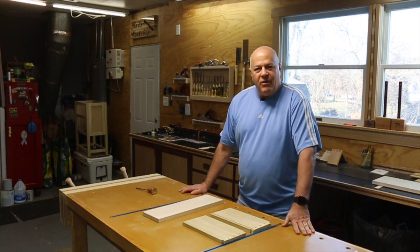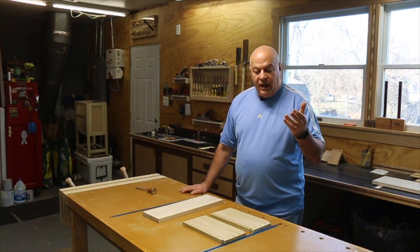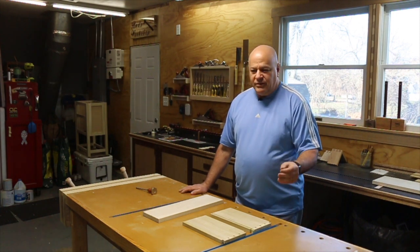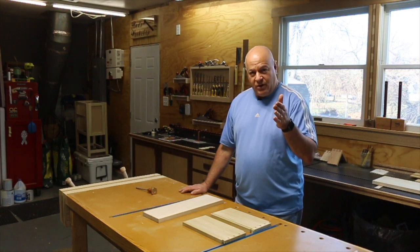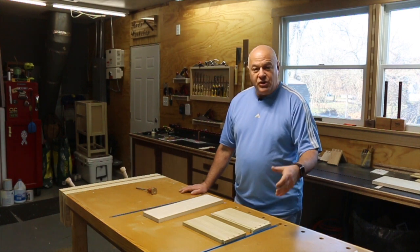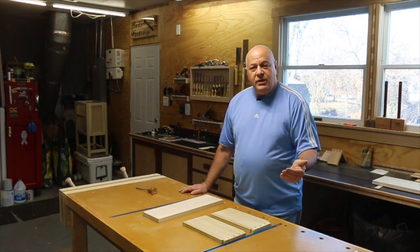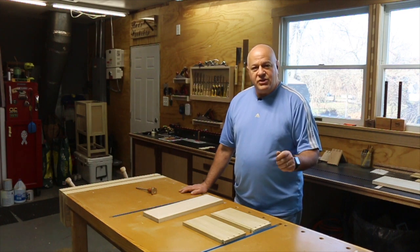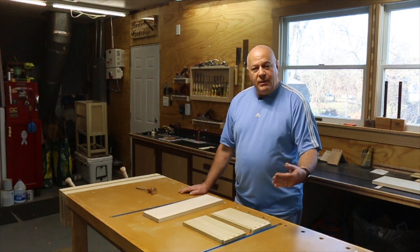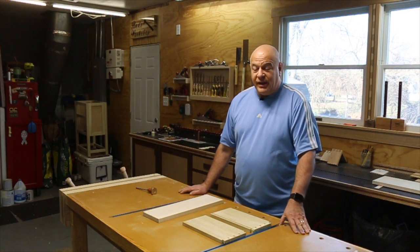Welcome to my shop. In this video I'm going to show you the three basic steps to cut dovetails by hand. It really starts with the layout, then how you do the cuts, and then some fine-tuning. There are two components: you first lay out the tails, then cut the tails, then lay out the pin board, cut the pins, and then do a little fine-tuning to make sure the joints fit, because you don't want to force them or it'll crack the board.